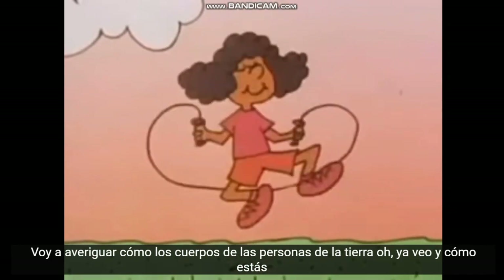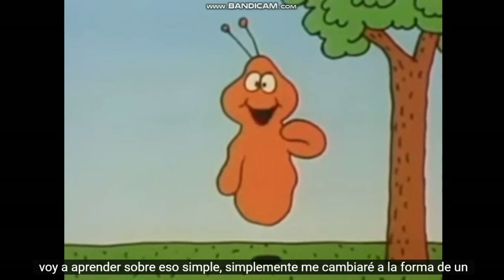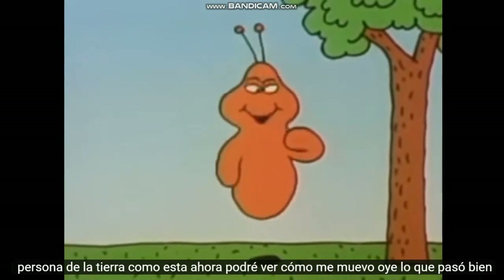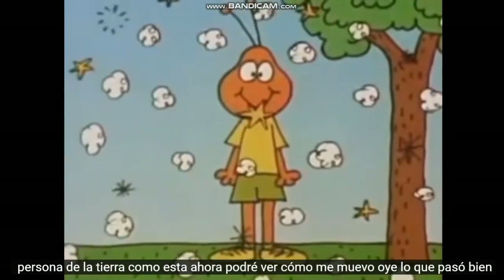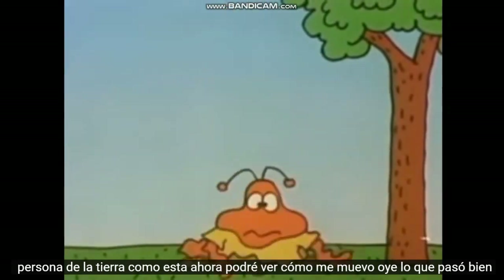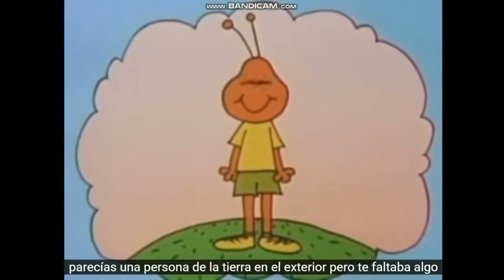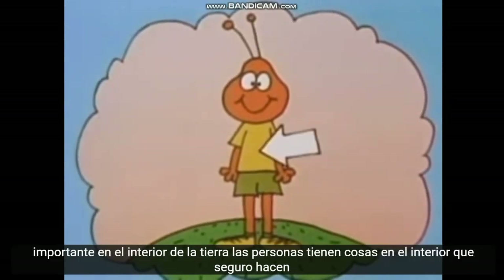I see. And how are you going to learn about that? Simple. I'll just change myself into the shape of an Earth person. Like this. Now I'll be able to see how I move. Hey, what happened? Well, you did look like an Earth person on the outside, but you were missing something important on the inside.